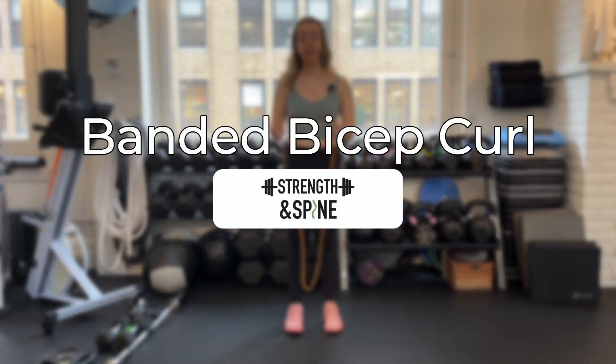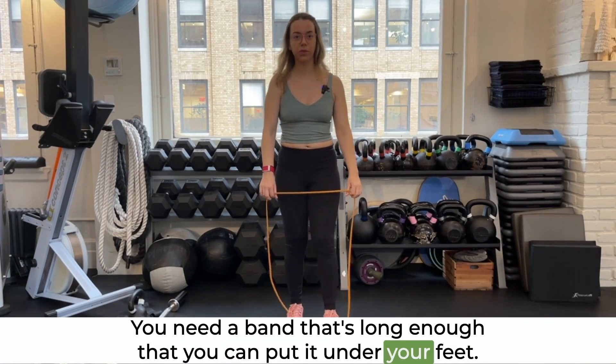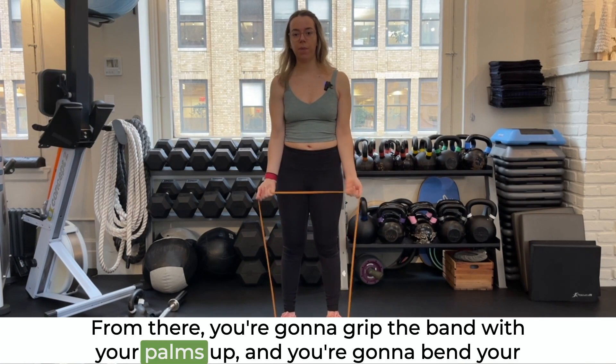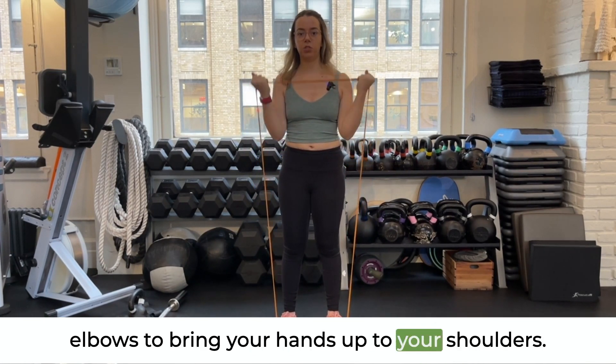In this video we're going over a banded bicep curl. You need a band that's long enough that you can put it under your feet. From there you're gonna grip the band with your palms up and you're gonna bend your elbows to bring your hands up to your shoulders.